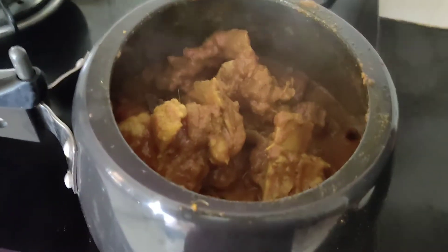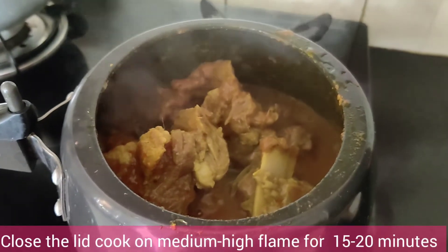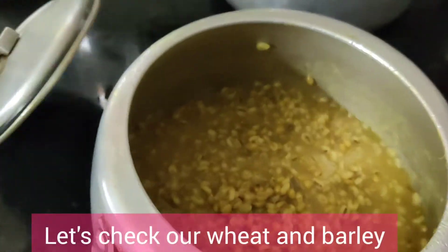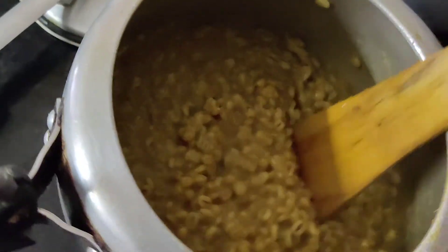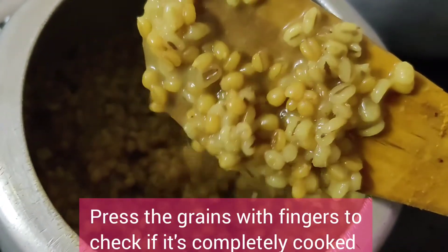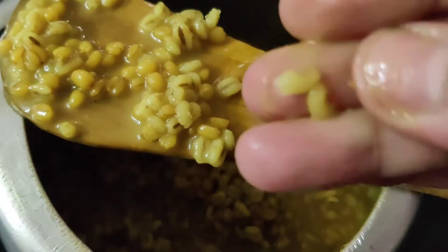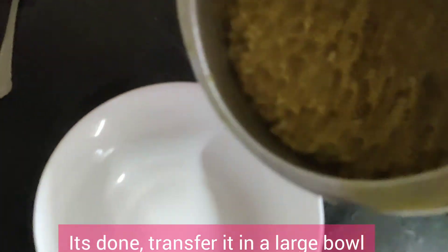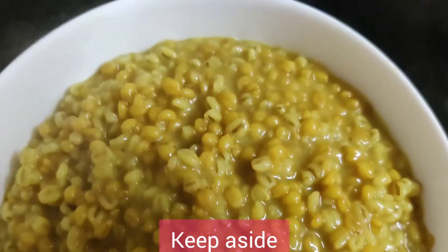Once the oil separates from the masala, put 1 cup water. Close the lid and put it on medium flame for 15-20 minutes till it's completely tender. Now let's check our wheat and barley — press the grains with your finger to check if it's completely done. This is done. Now we are going to transfer it to a large bowl, because in the same cooker I am going to cook my dal.